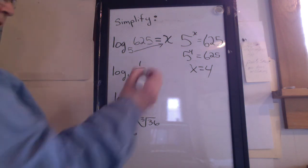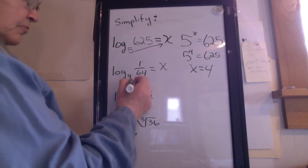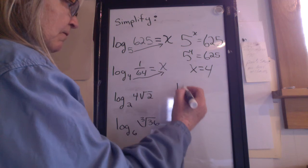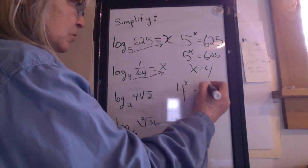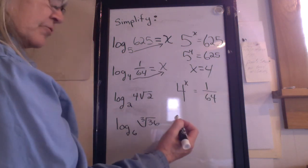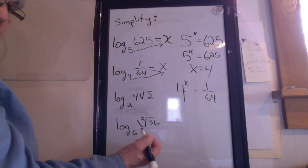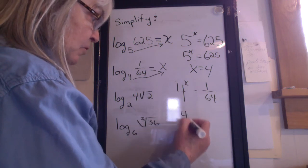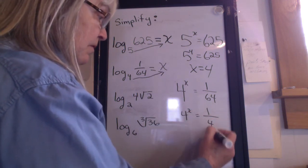Let's try another one. Set it equal to x. Draw the arrow. Write it in exponent form: 4 to the x equals 1 over 64. This one's a little bit tricky. 64 is 4 to what exponent? Use your calculator if you don't know — it's 4 to the 3rd. So 4 to the x equals 1 over 4 to the 3rd.